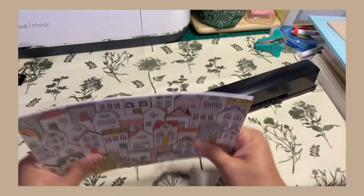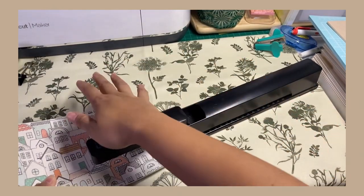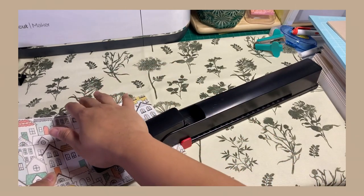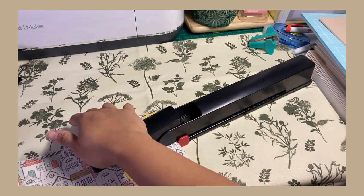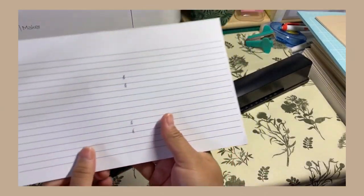So again, make sure it's all aligned. Let me make sure I put it on the seam. Okay. Then another one. Okay, and that's it — simple, right?